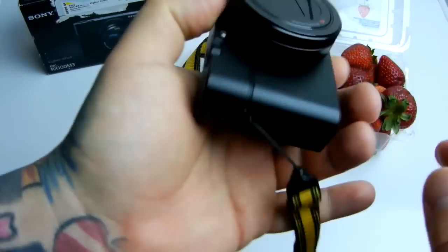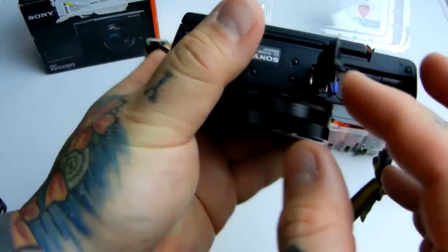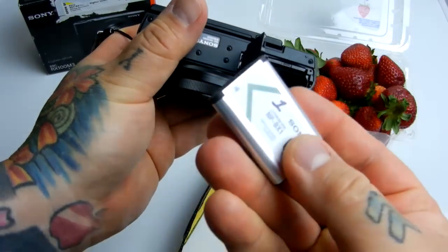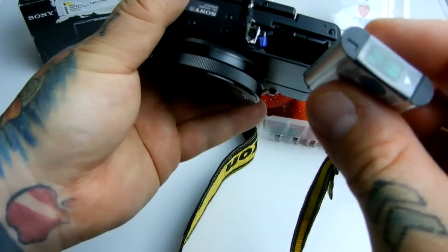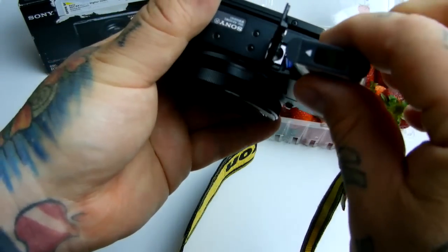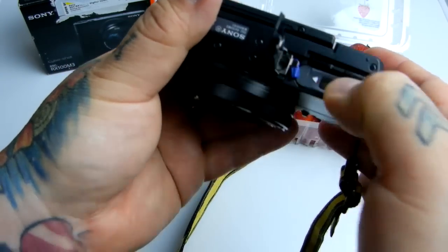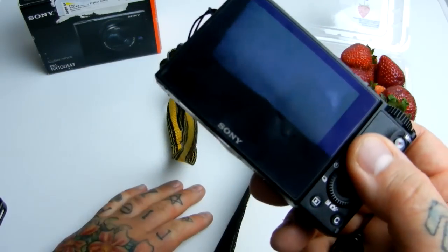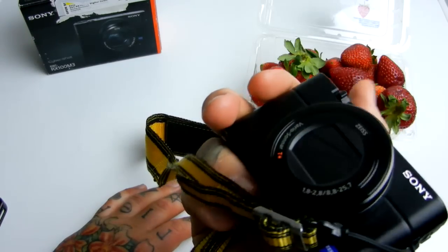It has HDMI out, same as every other point-and-shoot, SD cards, and a little gumshoe battery right here. You get about 330 shots out of it — I recommend purchasing a second battery. The only complaint I have is that there is no external charger included; you have to buy that separately. Sony is kind of infamous for that. But this camera is incredible.